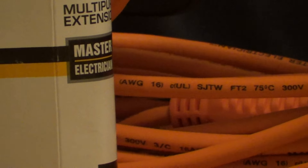When you see S and J together, that means it's rated for 300 volts. If it was just marked S, without the J, it's rated for 600 volts.